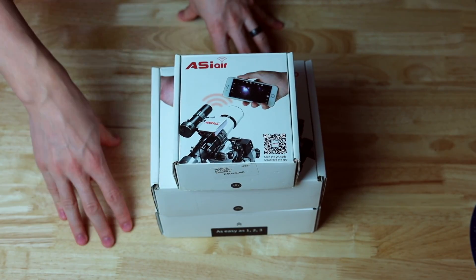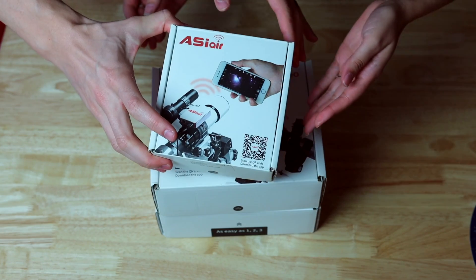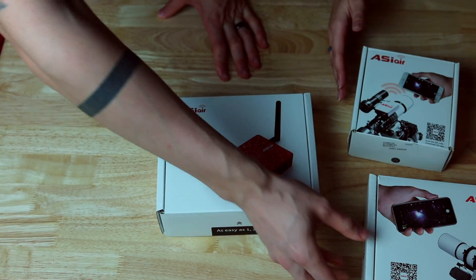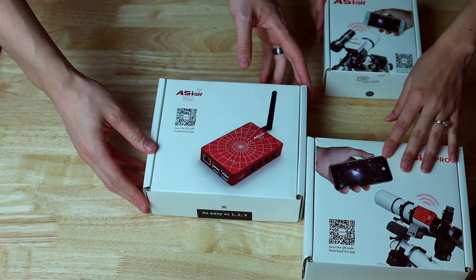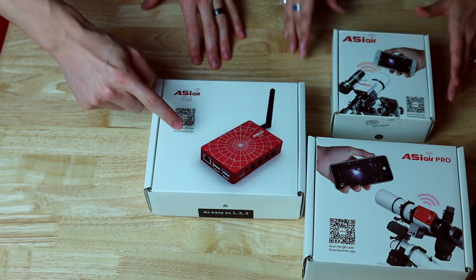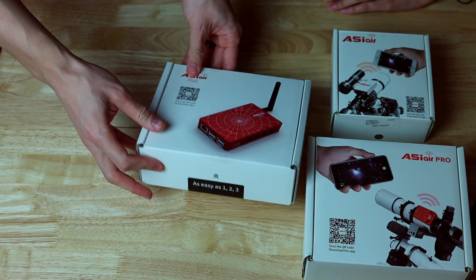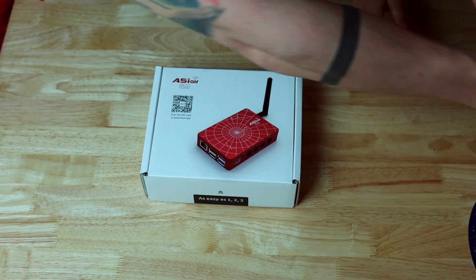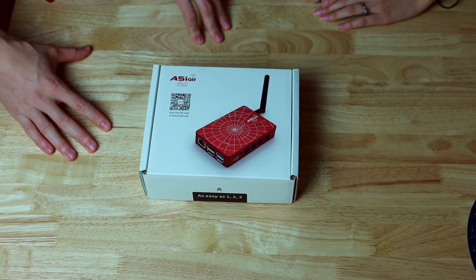Let's see what's in the box. This was the very first box from a few years ago, then we have the ASI Air Pro here, and now here — which is very warm because UPS just dropped it off literally like 5 minutes ago — it's going to be the new ASI Air Plus. I like how they always say 'as easy as 1, 2, 3.' So let's open up the new ASI Air. Very exciting.